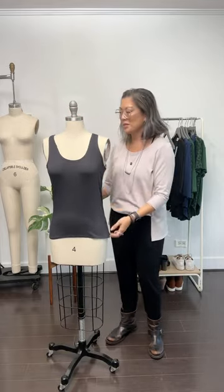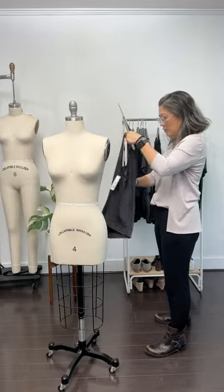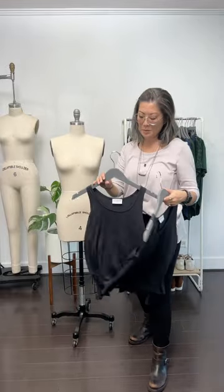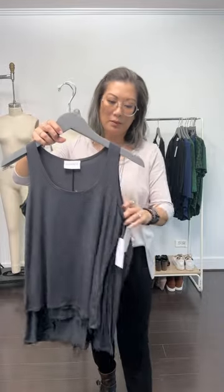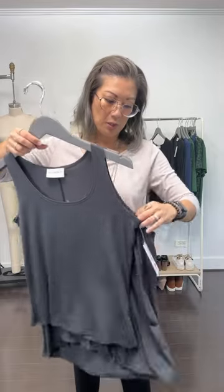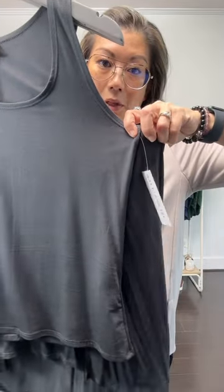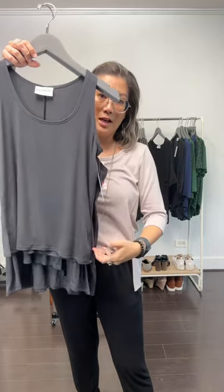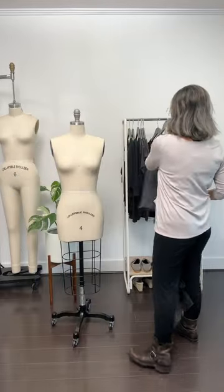I wanted to show you how Camille compares to our Ria, because Ria has been the tank top that's been with me for years. She's made to go out and about around town — a tank top that kind of skims away from your body. These are both extra smalls. You can see the difference in the armhole — about three inches — and also in the body: Camille curves in at the waist, while Ria does not. Ria is supposed to be a straight, almost A-line silhouette.